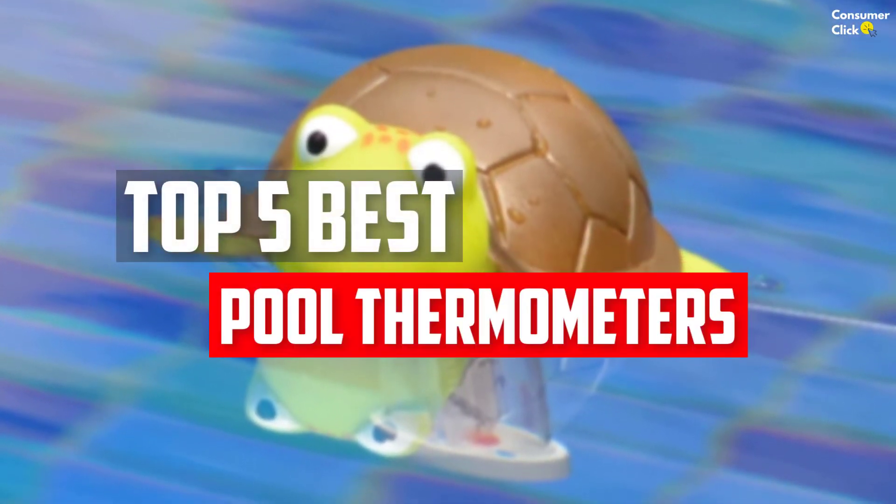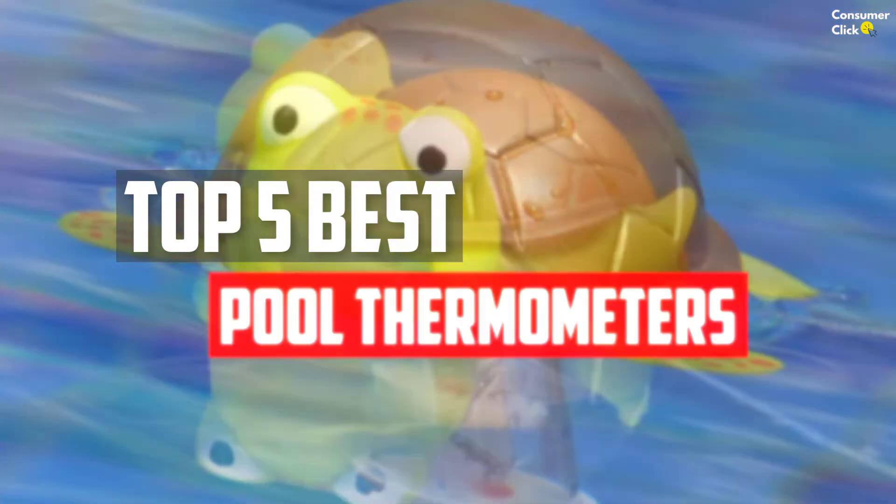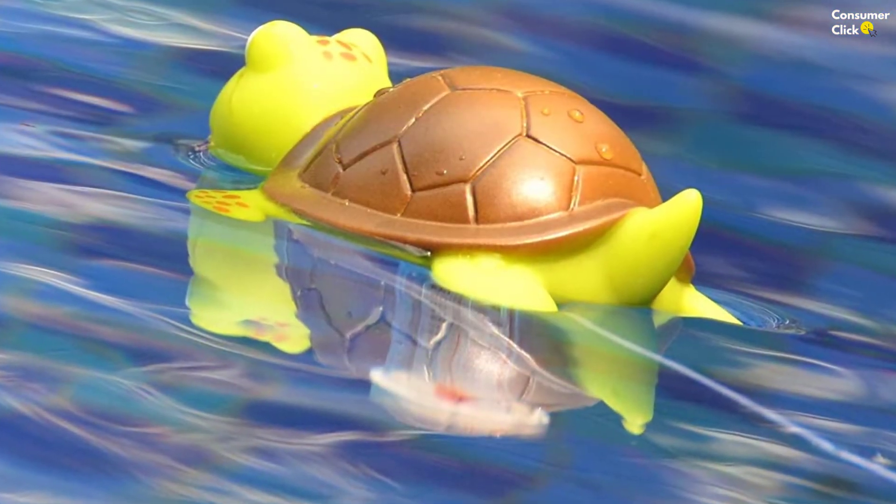In this video we will look at the top 5 best pool thermometers available on the market today. We made this list based on our personal opinion, hours of research, and customer reviews.